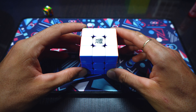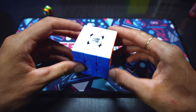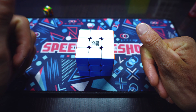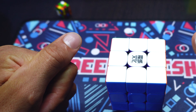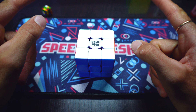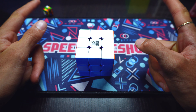Y nada, mis fieras. Espero les haya gustado mucho este video. Recuerden que yo no sé el método Rouse, pero acá se hizo el mayor esfuerzo para traerles esta reconstrucción. Denle like si les gustó, suscríbanse. Los quiero mucho. Hasta la próxima. Nos vemos el viernes con un nuevo video. ¡Adiós!